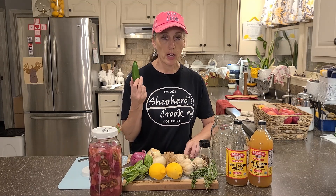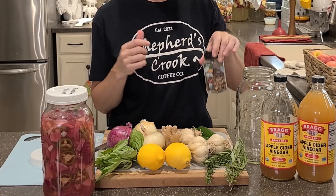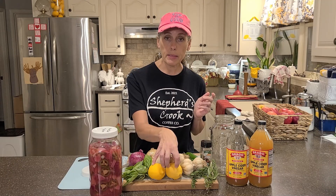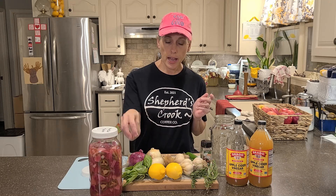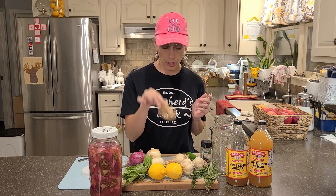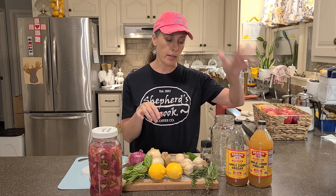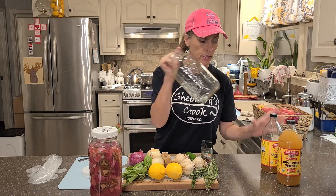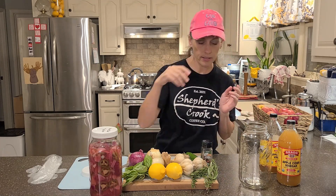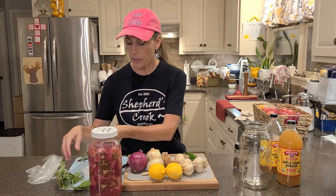Today the peppers we're using are jalapeños, and we're also going to add in some crushed red pepper flakes. We're adding lemons, rosemary, basil, ginger root. You'll also need some apple cider vinegar. I'm using a half-gallon jar today — use whatever size you're going to be making it in.